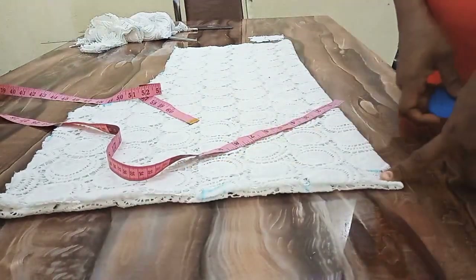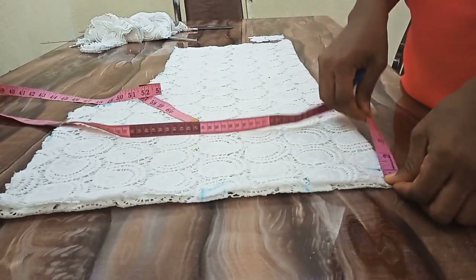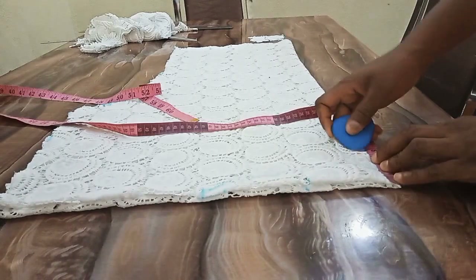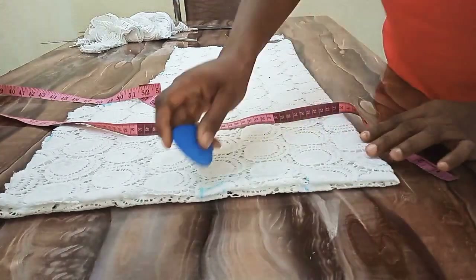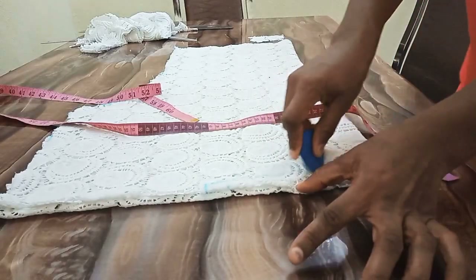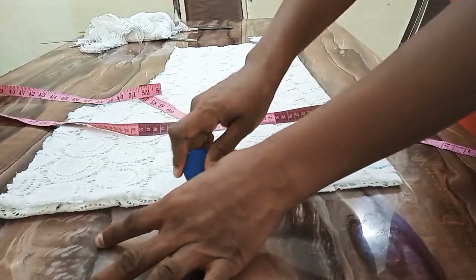I'll first cut out my back neck, then I'll cut the front neck. For the front neck, it's going to be 3 inches depth. I can increase to 4 inches, but I don't want the neck to be that wide, so I will do 3.5 inches for the depth. Then I will connect to this 4 inches width.